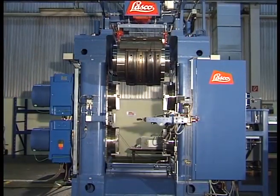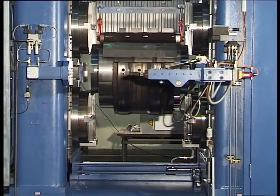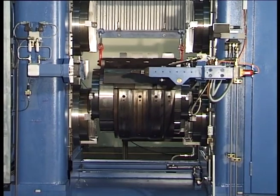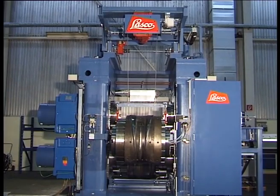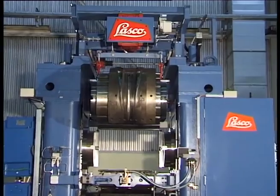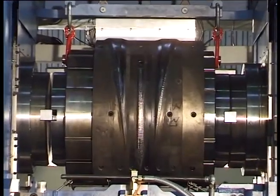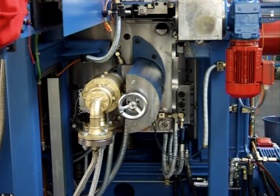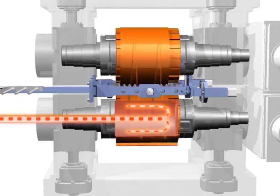Frequency converter control of the motors provides smooth transition from the low- to high-speed mode. Consistent forming conditions are aided by control of the roll temperatures. Heated oil is pumped into the interior of the rolls through a rotary coupling. Electric radiators and a water-oil heat exchanger ensure a constant oil temperature.